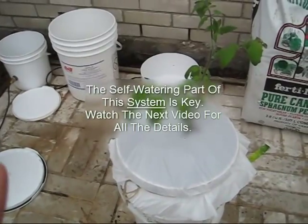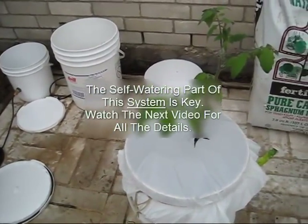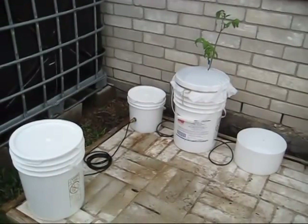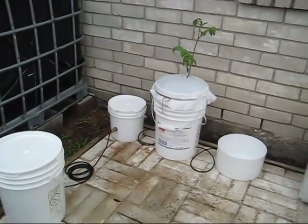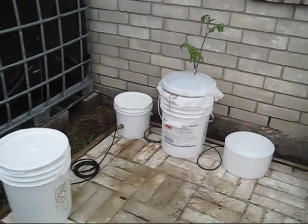If you want to find out how to get your container garden completely watered the entire grow season, take a look at my next video. This is LDS Prepper reminding you: if ye are prepared, ye shall not fear — and you'll have great success with your gardening.